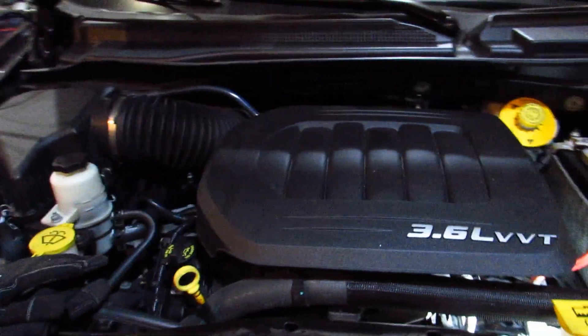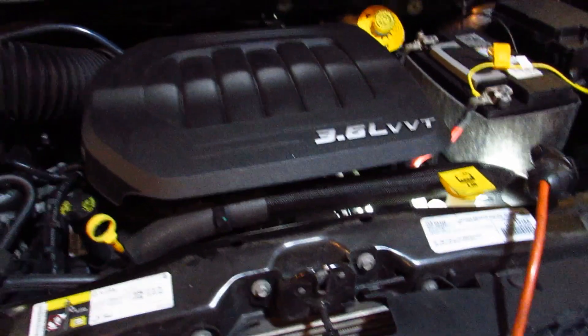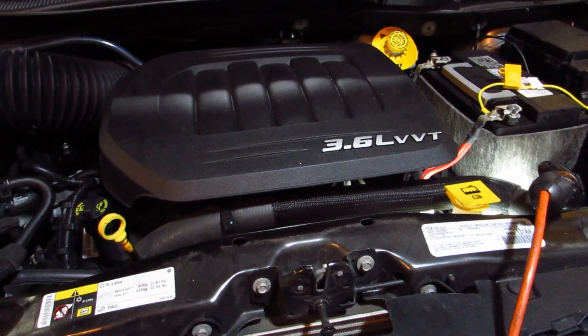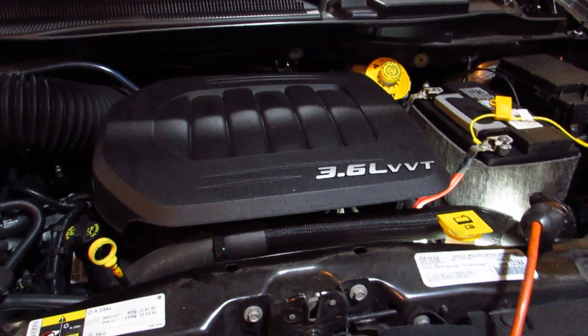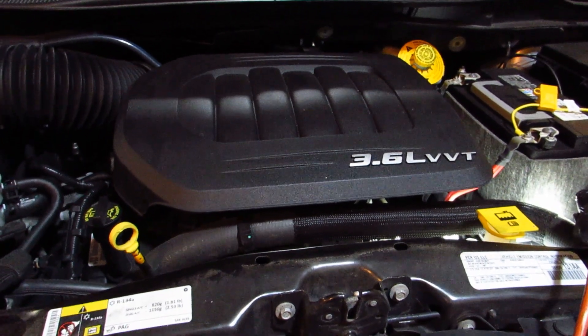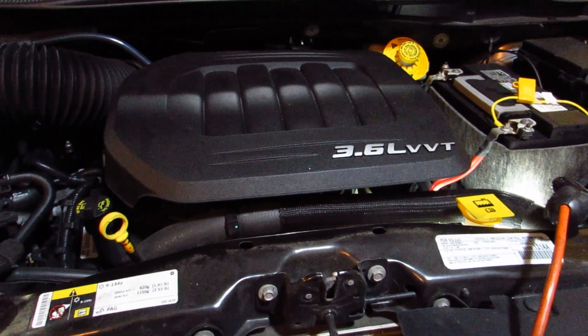Hey, welcome back to another episode of Dirty Dave's Garage. Today we're working on a 2018 Dodge Grand Caravan. We're gonna pull the transmission pan, dump the old fluid out that's in the pan, change the filter, and put some new fluid in.